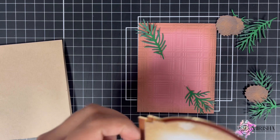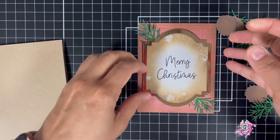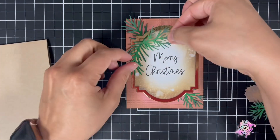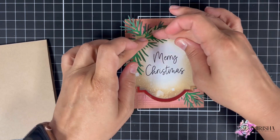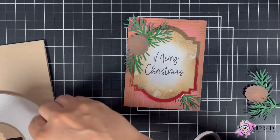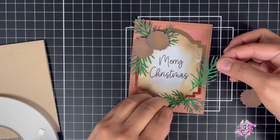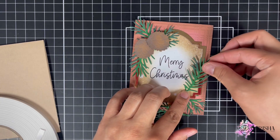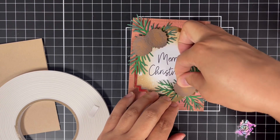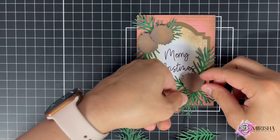When it comes to layering different elements on my cards, I have no particular method. I basically just play around with the placement of the different elements, and once I'm happy with it, I adhere them to my panels. Every now and then, once I'm done adhering the elements, I'll take a second look and think something's missing, which I did with this card.